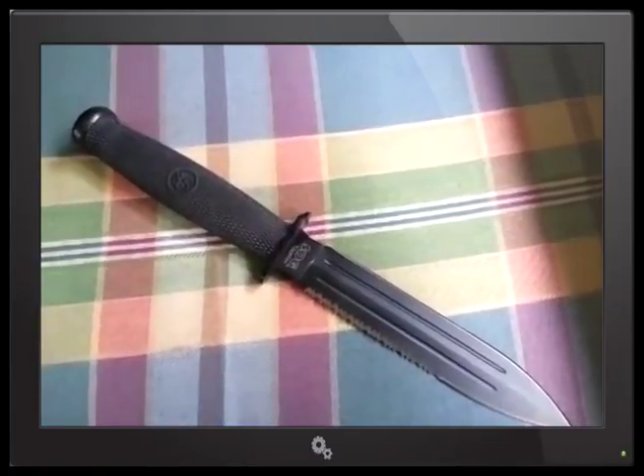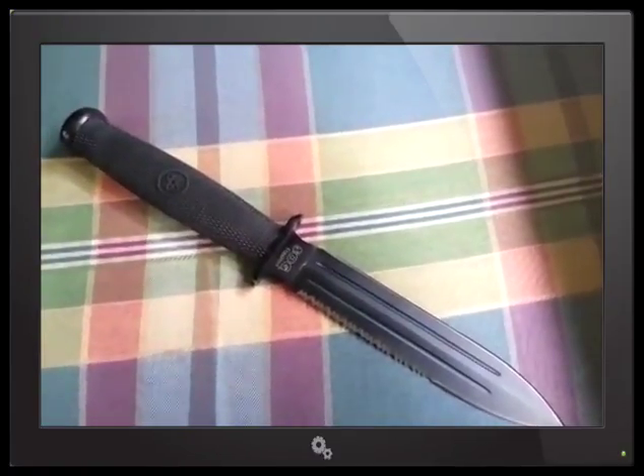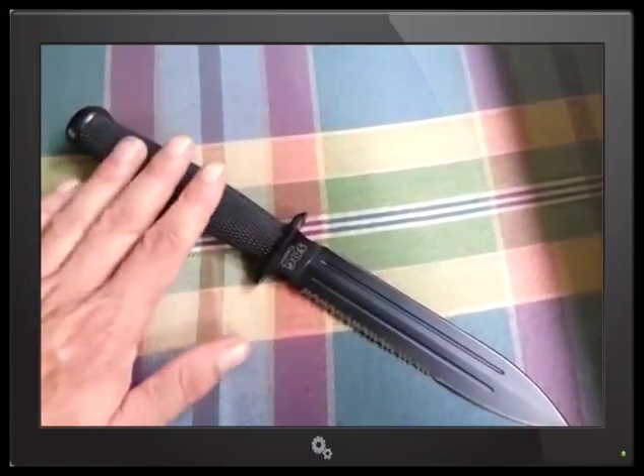I also have the Fixation Bowie, which I believe I did a review on. I might do another review on it because it's a neat knife, but I love the handles.